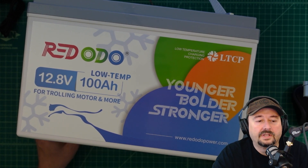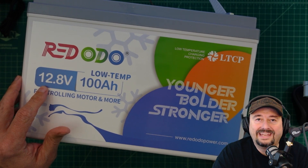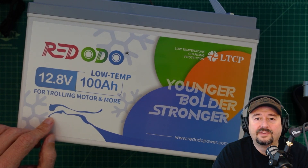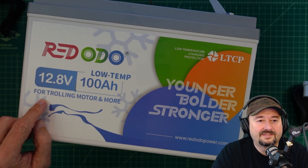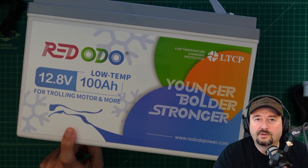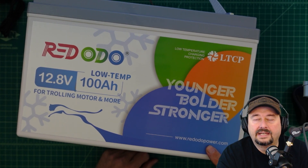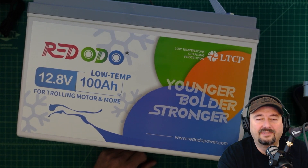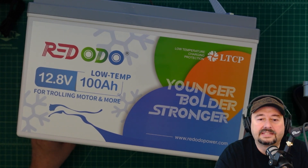All right folks, today we're going to take a look at this battery from Redodeo. It is a 12.8 volt, 100 amp hour lithium iron phosphate battery — they call that LiFePO4. This is for trolling motors and more, and it has a puma or cat logo on it. Link to their website is redodeopower.com, and I'll have a link specifically to this battery below. At the time of this video there are going to be some Black Friday sales since this is coming out around Thanksgiving week.